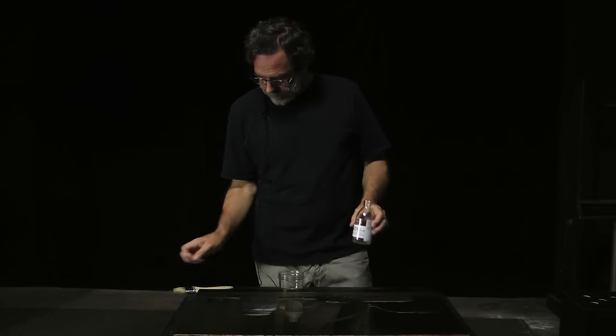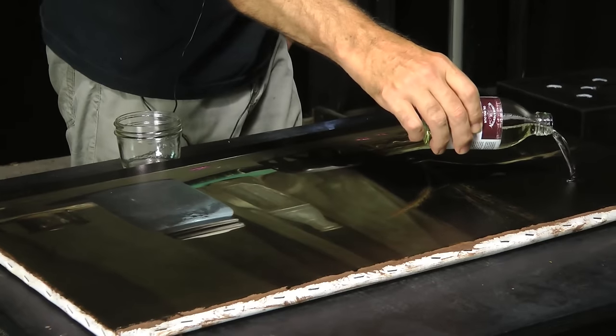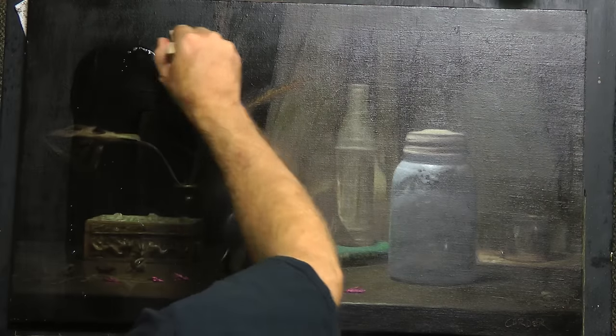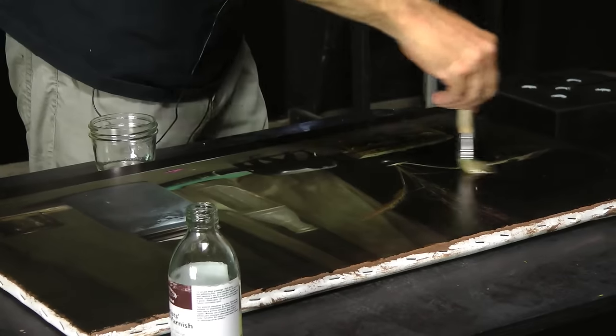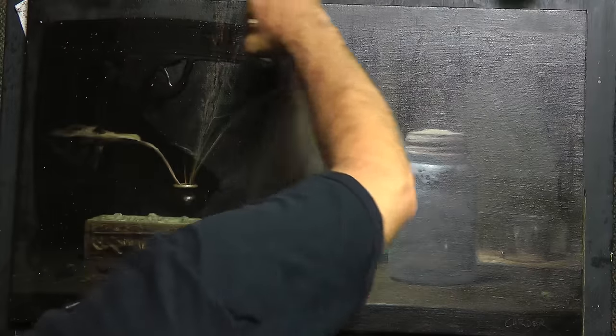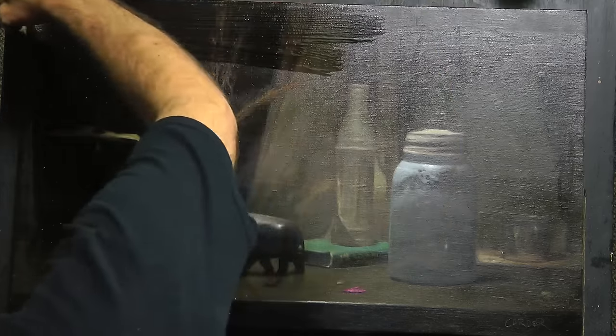What I do is just lay it flat and pour, then work from one side to another. This is just a hog's hair bristle brush — it's actually an inexpensive brush. You don't need an expensive brush, just a big one that doesn't shed too many hairs.